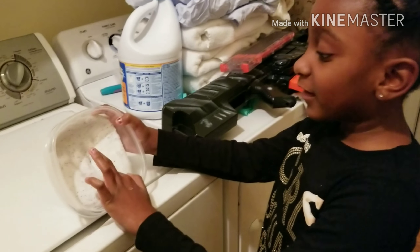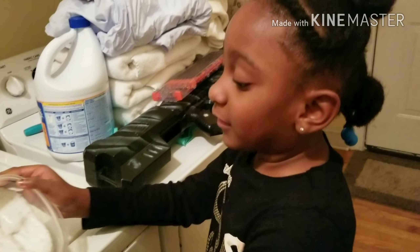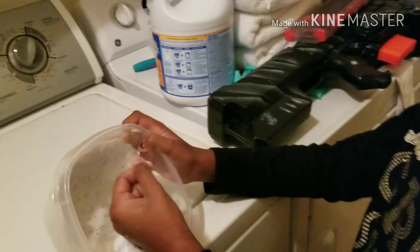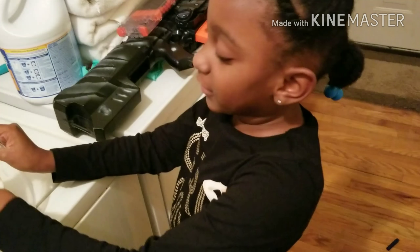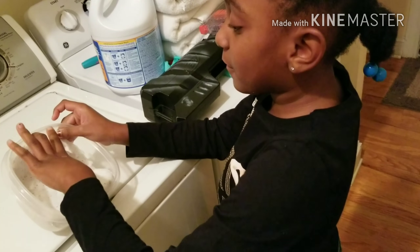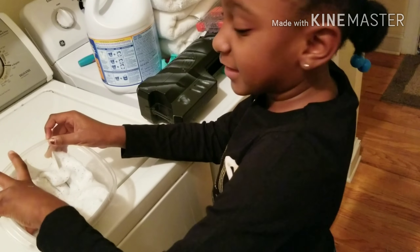The name is called Birthday Cake because the white looks like frosting. The ingredients I used to make the slime: glue, shaving cream, glitter, and stop flow — and that's it.